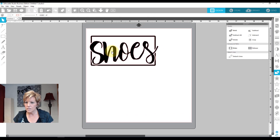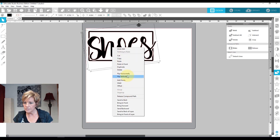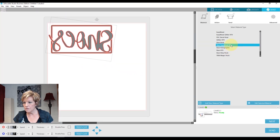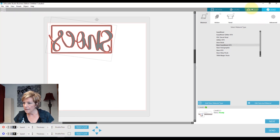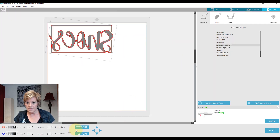That looks good — I think I'm ready to cut it. I'm going to right-click and flip this, then go to my Send panel. I'm using Siser EasyWeed Extra for this and the cut settings are the same. I'm going to select Siser EasyWeed and make sure the cut settings look right, and verify my page settings with my mat selected. I'm going to run a test cut first, and as long as that looks good I'll go ahead and cut this, weed it, and get the heat press warmed up.